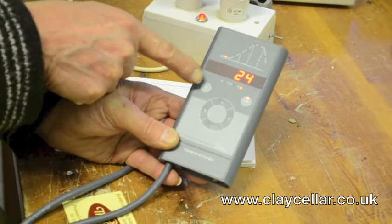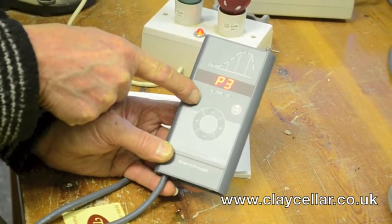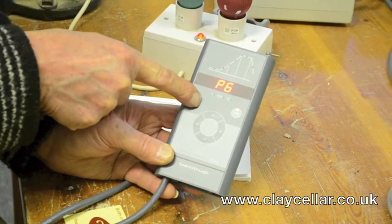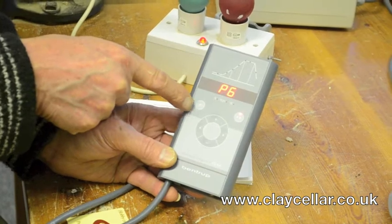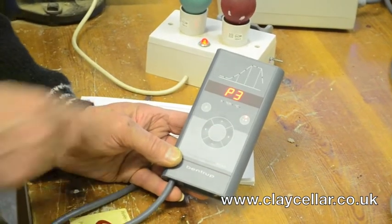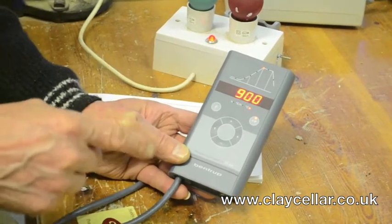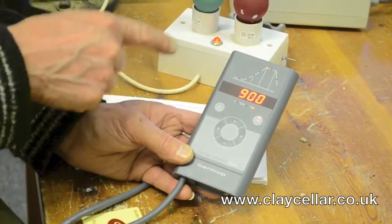To get a program up you press the program button, the P button — P1. Each one represents a program and it just goes round in a big circle, so if you missed the one you wanted, keep on going round until you get the one you want. The manufacturer has put in, initially on manufacture, a range of programs.